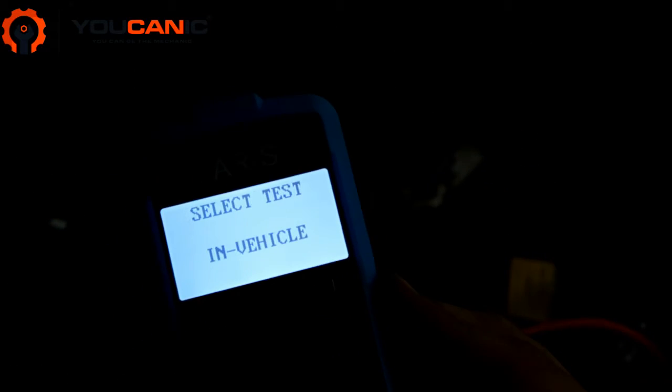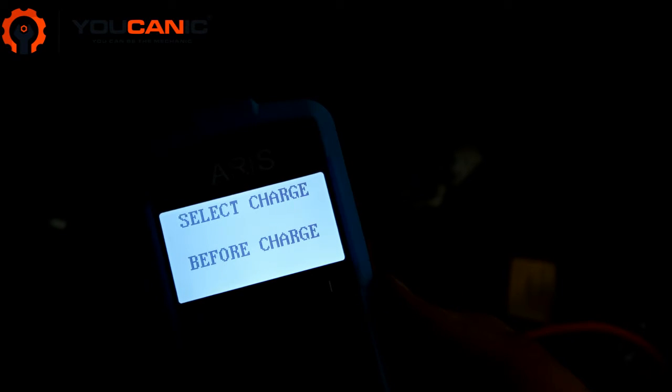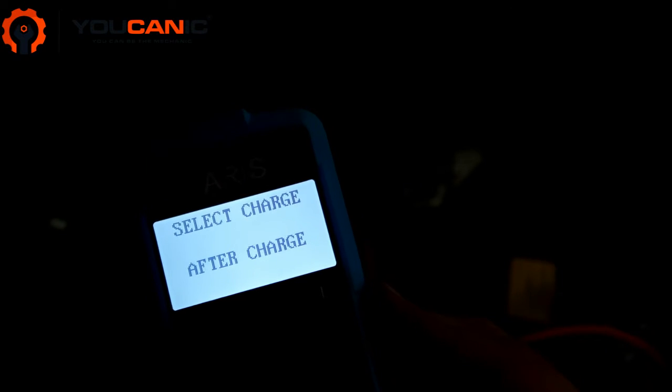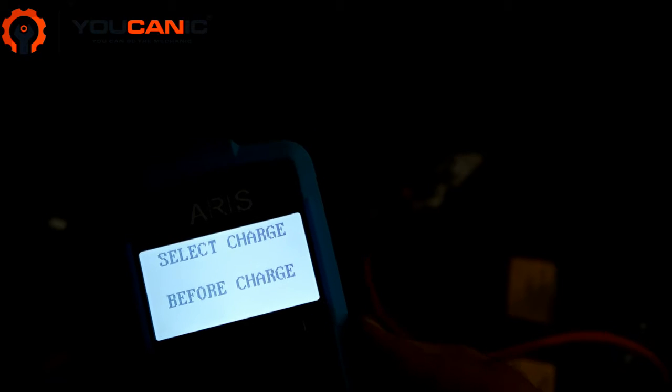Press OK for language, then select testing vehicle. You can select before charge or after charge. Before charge is what you'd select if you haven't charged the battery and you just want to know if it's good or not.